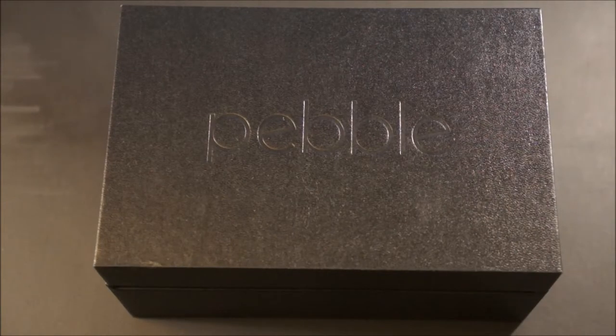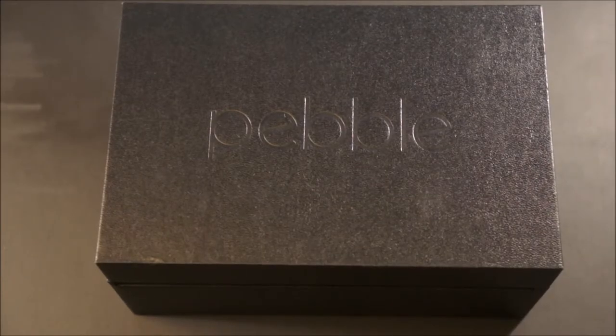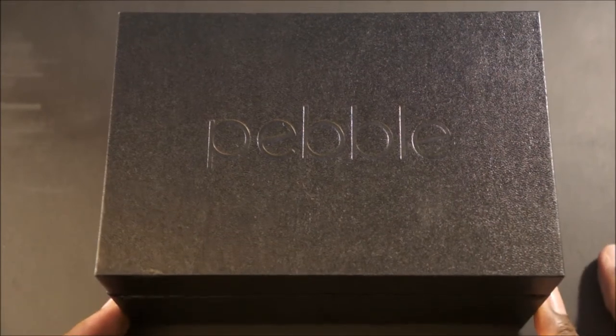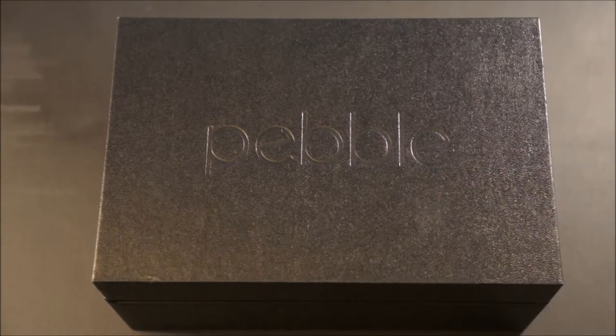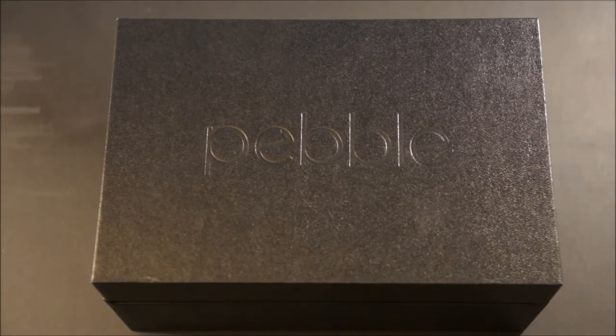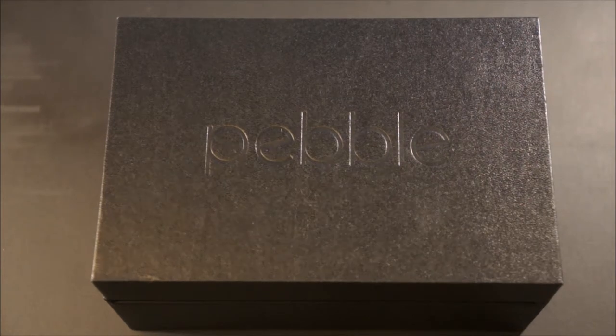Hi everybody, ExhaustedGamer from CouchJockeys.com, bringing you another unboxing video of the Pebble Steel Smartwatch. I've been looking forward to this device for a very long time. I was a week out from actually purchasing the first Pebble Smartwatch when Pebble announced a special announcement for CES back in January, so I waited — and this is what I was greeted with. They gave me exactly what I was looking for: a smartwatch with a business class design you can basically wear anywhere with anything. So let's go ahead and get this unboxing started.